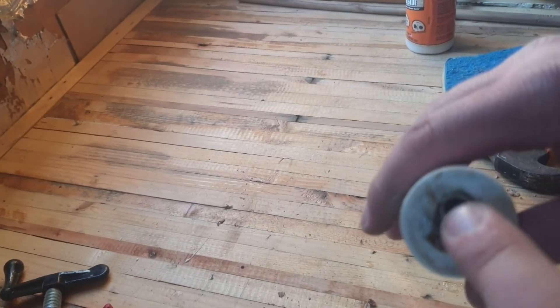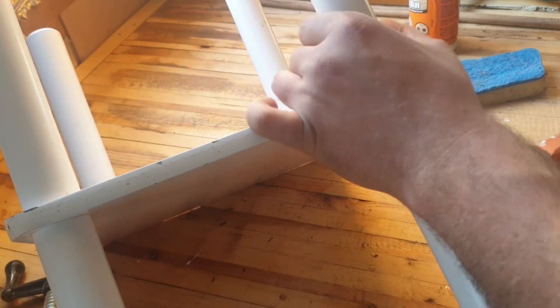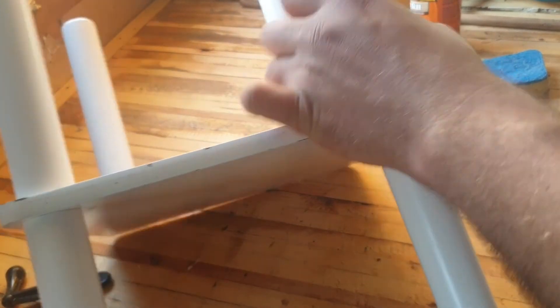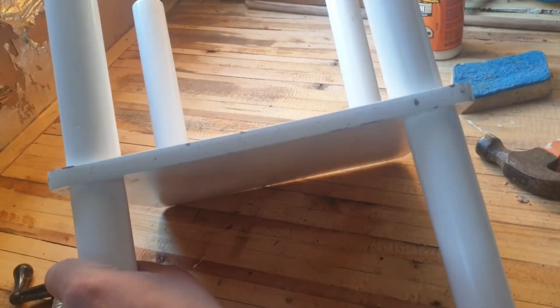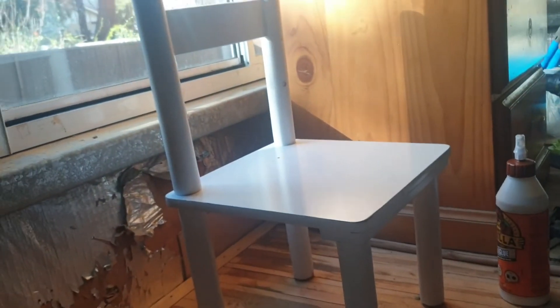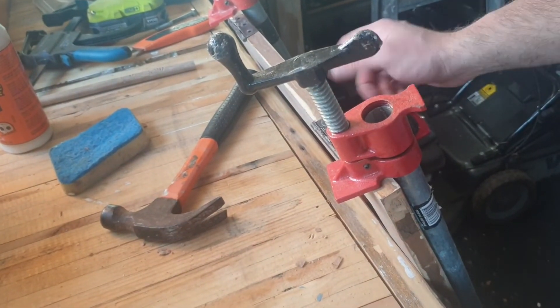The glue has dried on the threaded insert. Now I can get the chair and screw it back on. Nice and tight — get all the other legs. And there you have it, the chair is done. The chair is back to normal. Now we've just got to wait for the door, the TV unit.